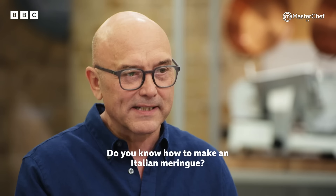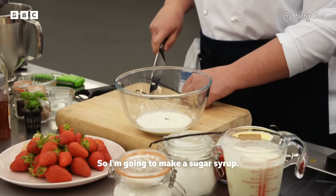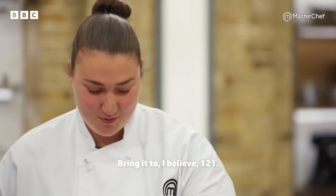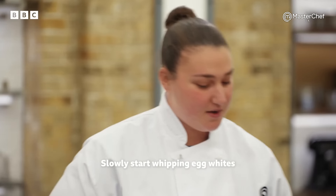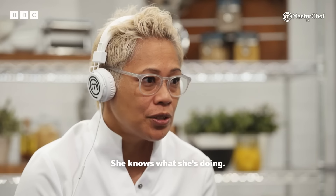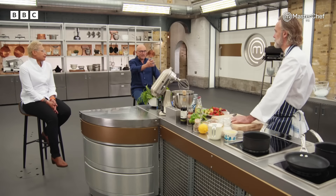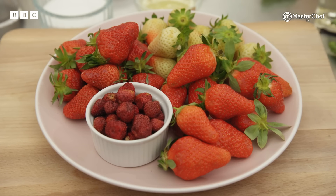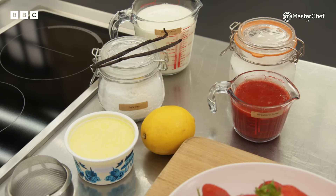Do you know how to make an Italian meringue? I'm going to make a sugar syrup, bring it to 121 degrees, slowly start whipping egg whites and then slowly add the sugar. Oh, very good — she knows what she's doing. I'd like our chefs to make us a strawberry dessert served with Italian meringue and a strawberry ripple cream. This is really going to showcase what they're about. Can they do pastry? 20 minutes.